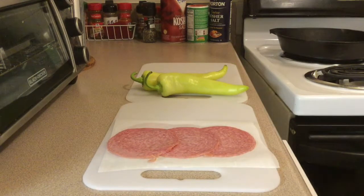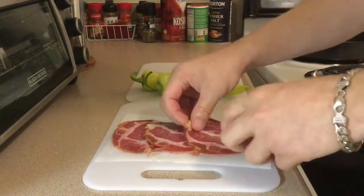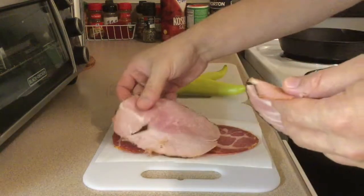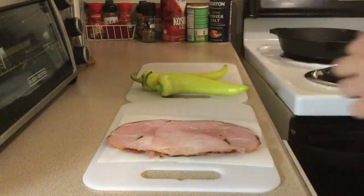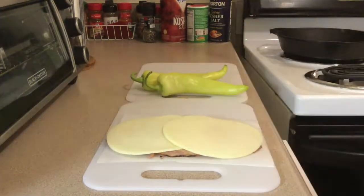Next, after the Genoa salami, you want to take your capicola or your hot ham and place that on there as well. Then we're going to go with some regular black forest ham, and also some provolone cheese — though I wish the person at the deli would have cut it a little thinner.